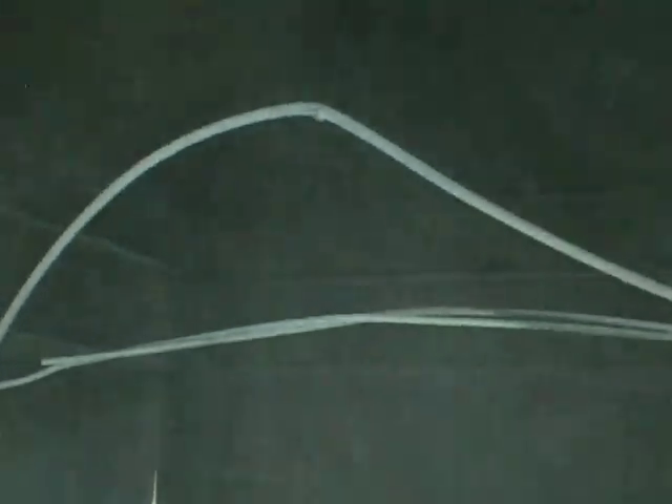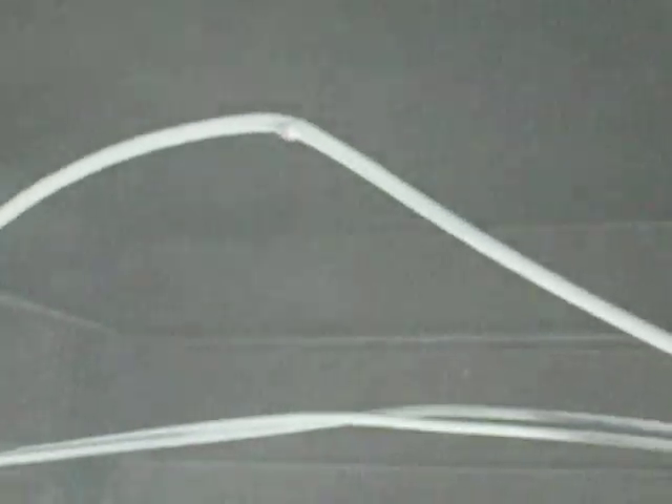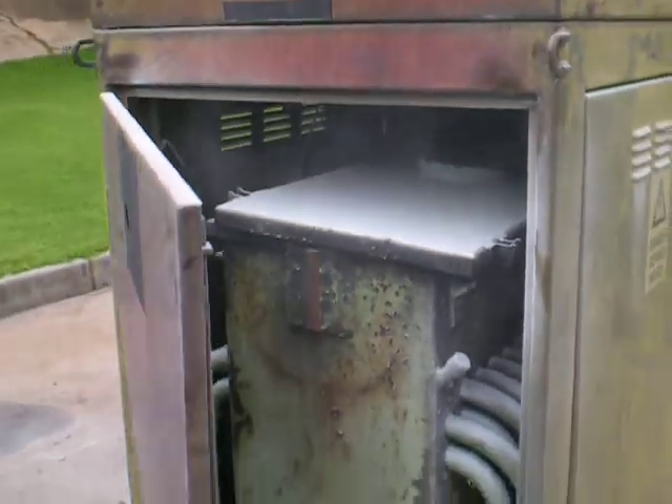Up the top there is the burst. The water molecules are so fine that it actually cools down and it's easy to suppress the fire.